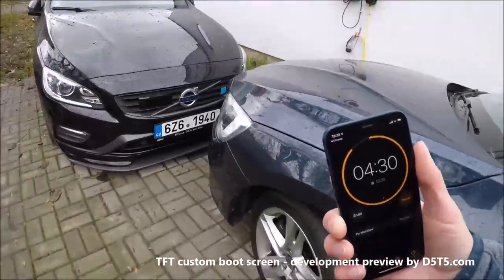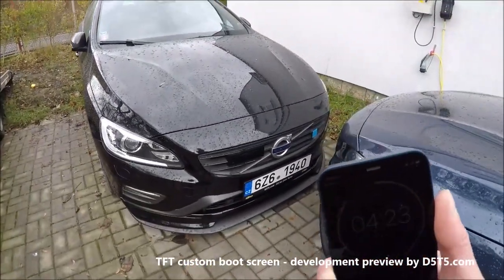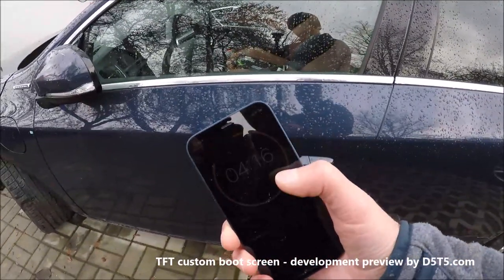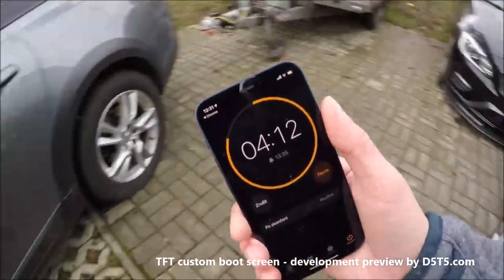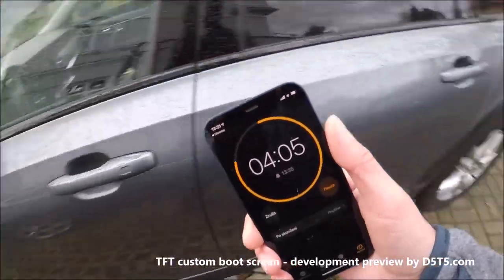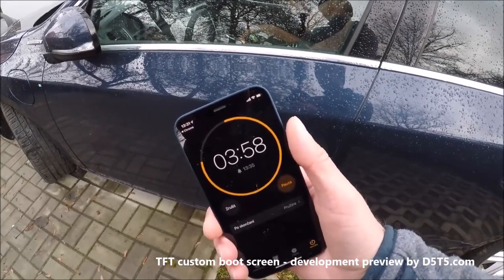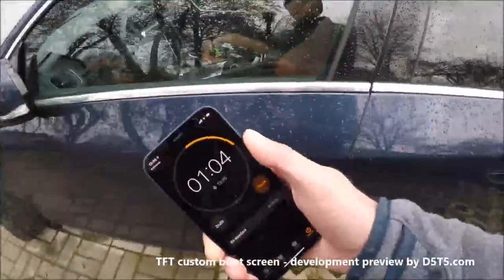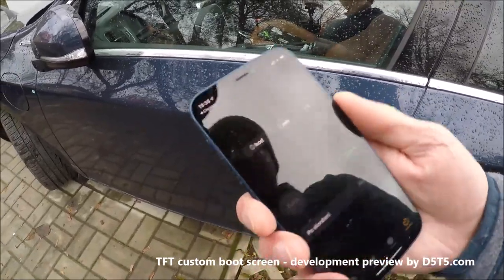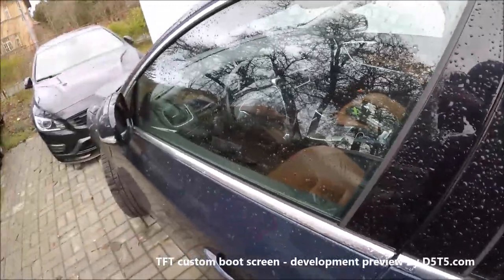By the way, we are also preparing more TFT screen customization features. Now we are ready, and as a boot screen there should be Mr. Bean.